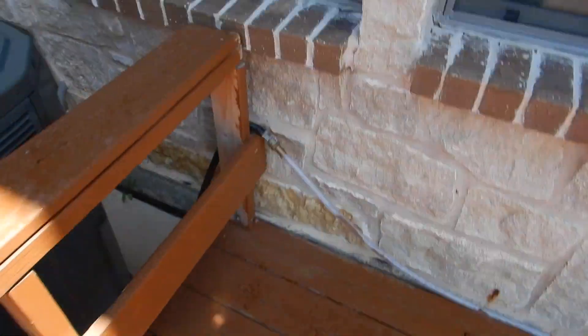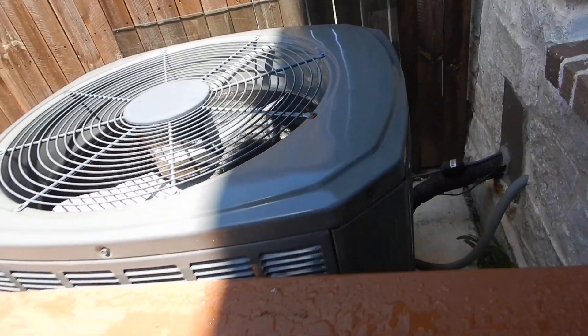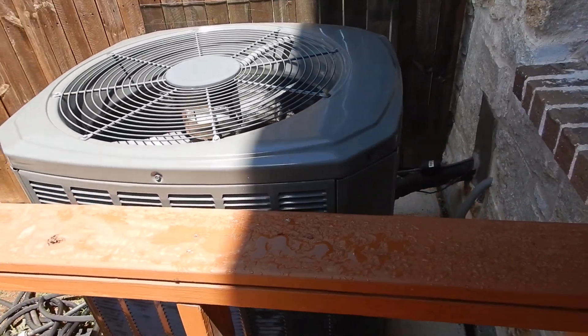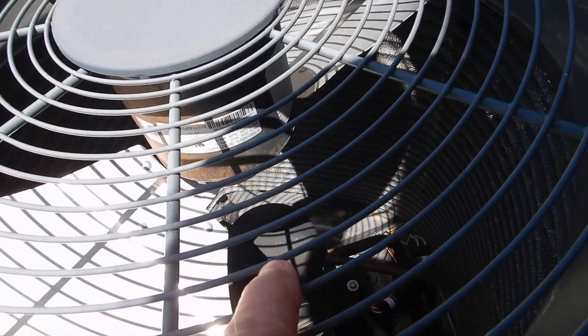R-410A — no longer manufactured in the United States, no longer imported into the United States. They still have stockpiles of it available, but they no longer make compressors for it.